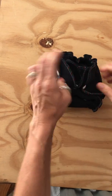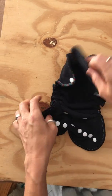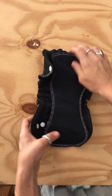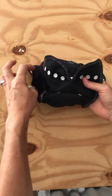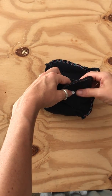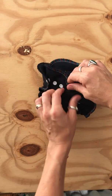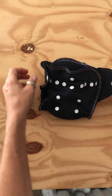When you open it up to put it on, here you've got the insert that you're going to lay down like that. Then when you put it on baby, just bring it up and round and bring the buttons around. As baby gets bigger, you unsnap and the nappy gets bigger to accommodate a bigger baby.